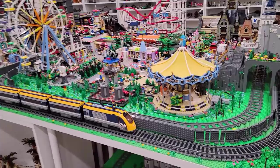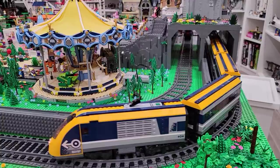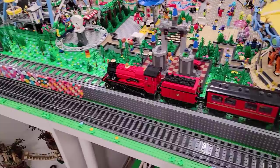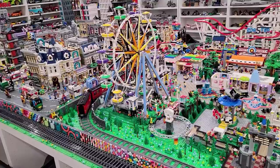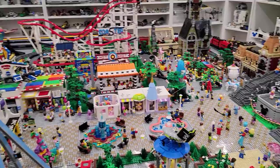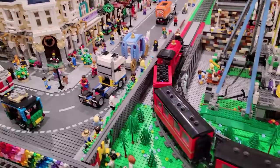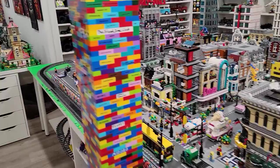Alright, we got the trains going — pretty awesome! We got the passenger train going around the Lego City line here, making its way slowly around the track. And we also have the Hogwarts Express buzzing around the amusement park as well. I figured we'd get the Hogwarts Express going because we've sort of had a Harry Potter related video today. So that makes sense. I love that train — it's great.